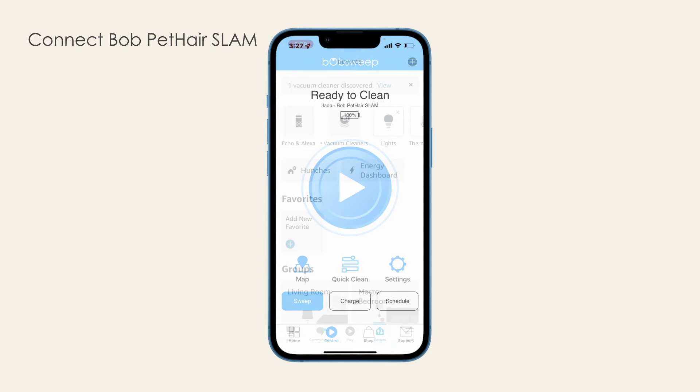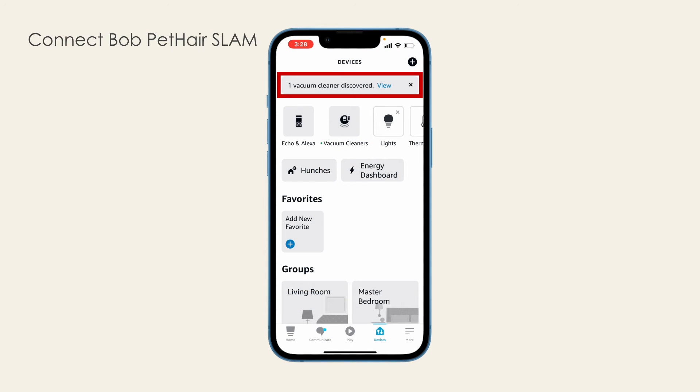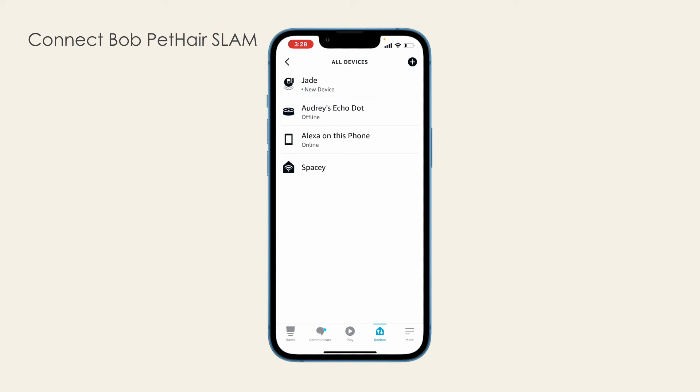Once connected, open the Alexa app. A notification confirms Bob is discovered by Alexa. If Alexa notifications are disabled, you may not see this. Tap the Devices icon located at the bottom of the screen to view Bob under his nickname on the app.